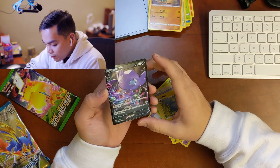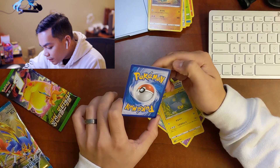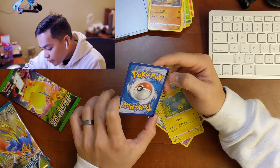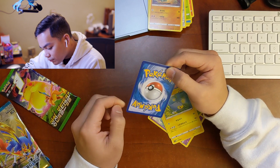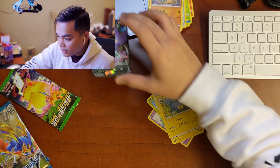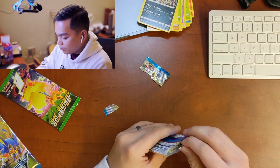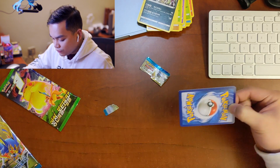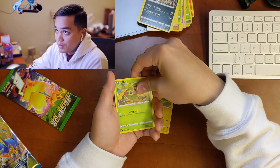A Sableye V! First one I've pulled. Centering looks good — those white spots came off, no whitening. Edges look straight, everything looks perfect. I'm scared to just kind of rip them off and damage the card — if I do get something good and damage it, I'll be pretty upset.